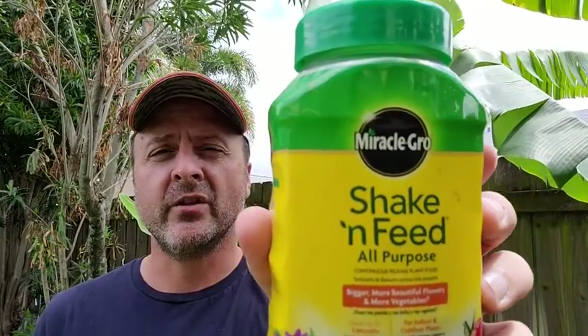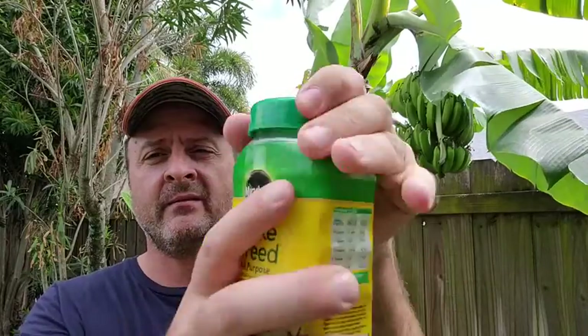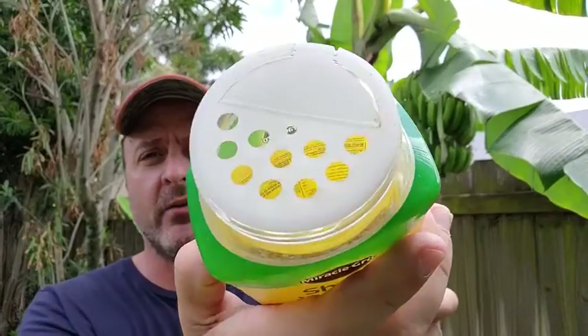This is a great product. Make sure you don't overdo it because it's very, very potent. It's a nice canister. It's got the holes in there.